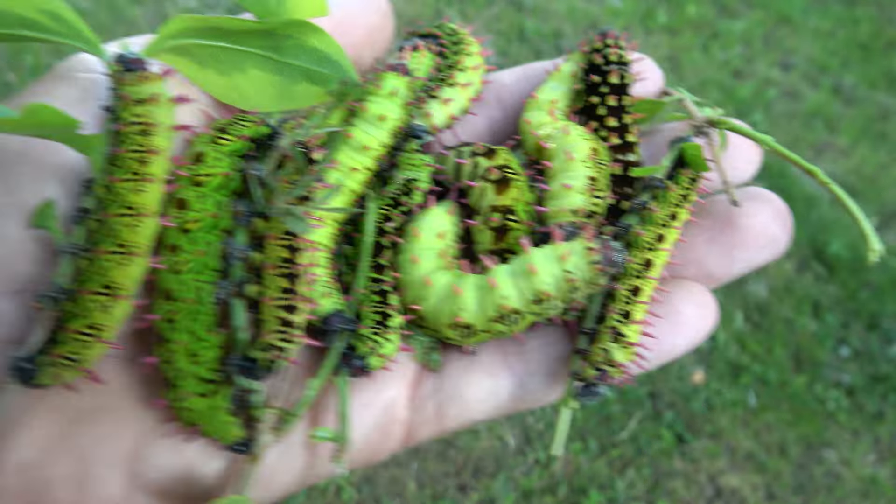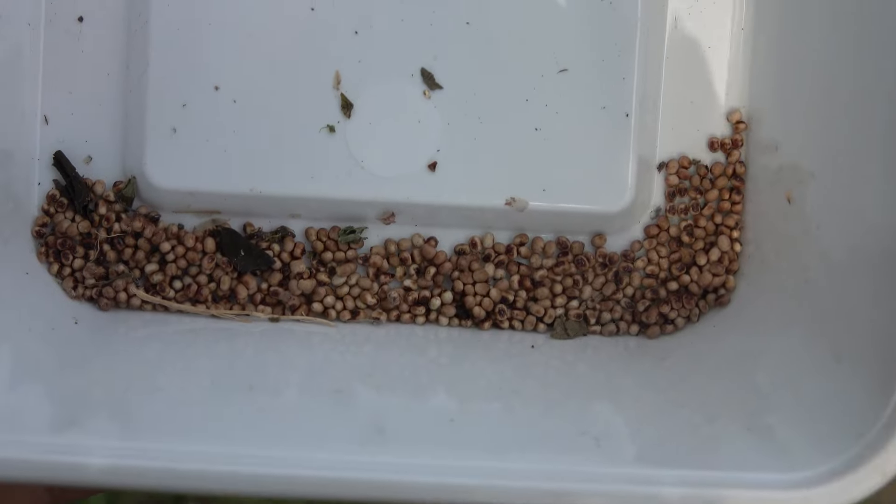The eggs are easily incubated in petri dishes, but any type of airtight container works. Keep them at room temperature — 21 degrees Celsius is more than enough, although they do appreciate more warmth if you can provide it. It takes just about two weeks for the eggs to hatch. You don't really need to do anything except wait and leave them alone.